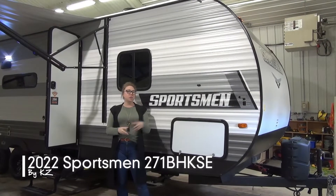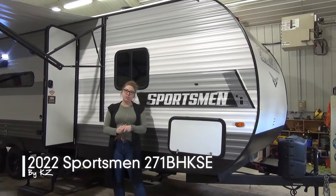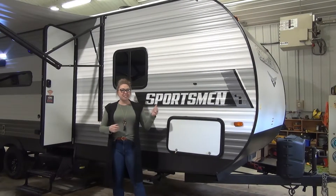Hi folks, Tamara here with Minard's Leisure World. Today I'm going to walk you through the brand new 2022 Sportsman 271 BHKSE. That is a mouthful. Let's get started here.